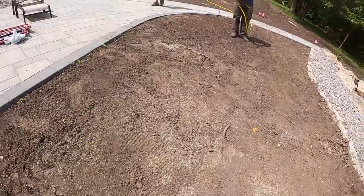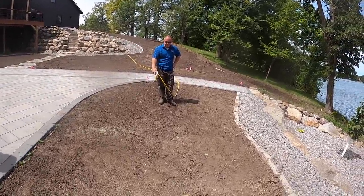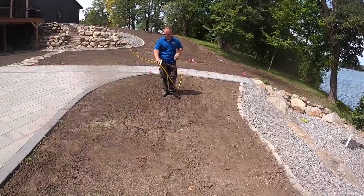Now we've got the area seeded and raked in. Next we're going to put down the starter fertilizer — you would use a hand can for this on a small area, but Chris is going to use the full pump sprayer here.